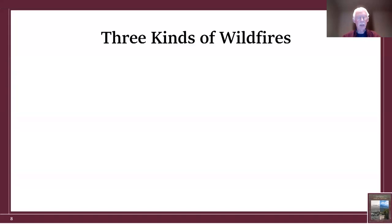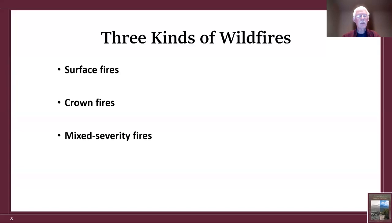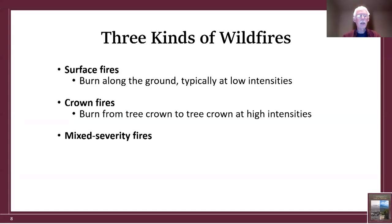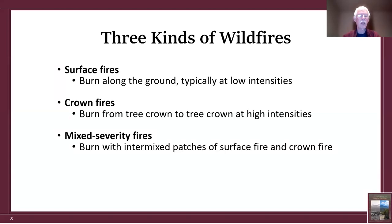As background about wildfires, there are in general three different kinds. Surface fires burn along the ground at low intensities. Crown fires burn from tree crown to tree crown at very high intensities. And mixed severity fires burn with intermixed patches of surface fire and crown fire — hence the term mixed severity.